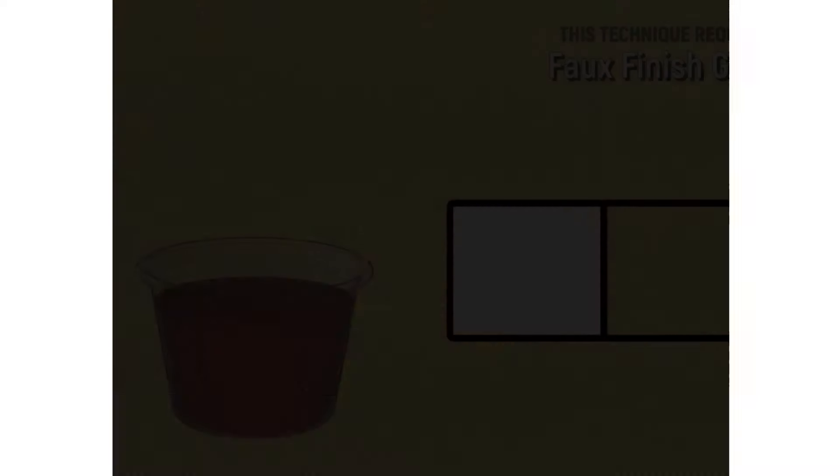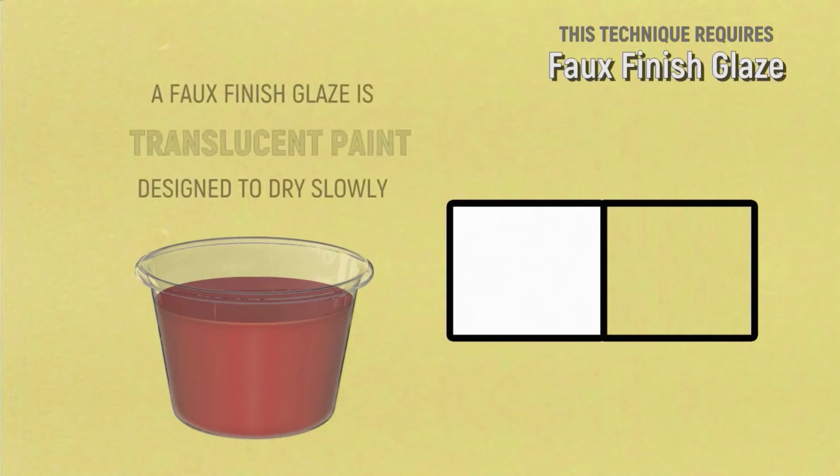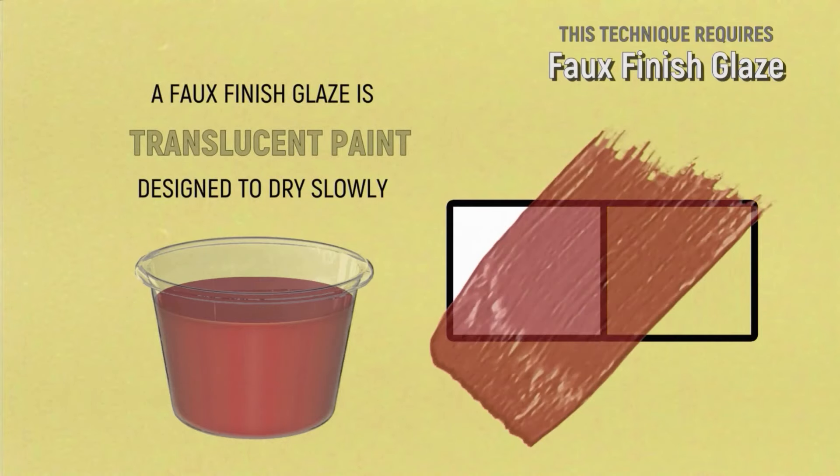Now that you know how to choose your paint colors, let's watch how to mix your glazes. In order to do your faux finish you will be using a glaze. A glaze is translucent paint that's designed to dry slowly.